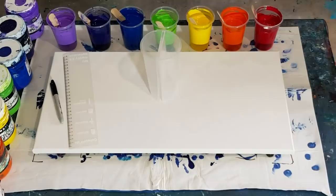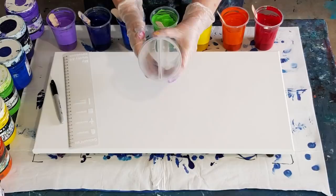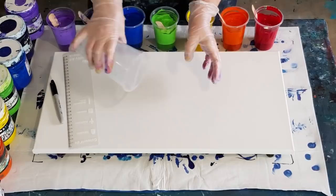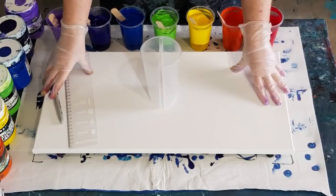G'day guys, welcome back! I'm playing with my split cup again today. Look at this — it's two cups joined. I'm going to layer colors in each side, pour them out, and one stream comes out here and one stream comes out there. They kind of meld into each other and give this gorgeous 3D ribbon effect.